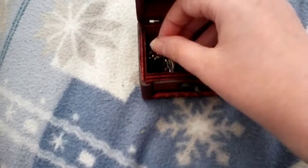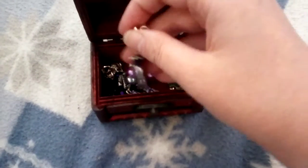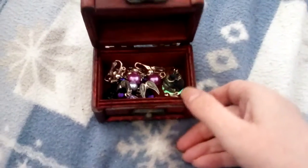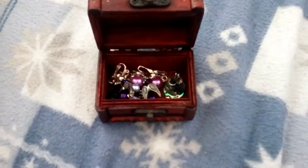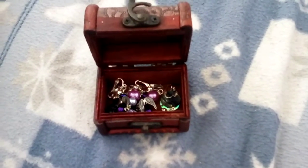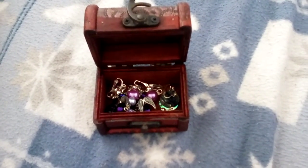And lastly, the angel earrings. I'll put my dragon earrings back when I finish filming because I need both hands to put them back in the pouch. So that's it for this video. If you enjoyed it, please give it a like and subscribe. And I'll see you in the next video. Bye bye.